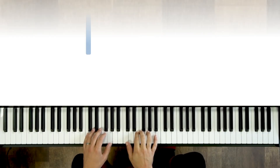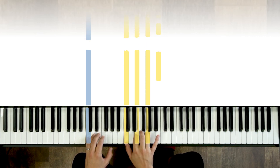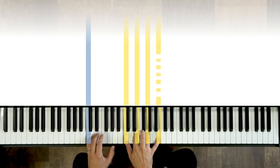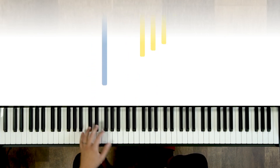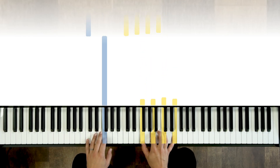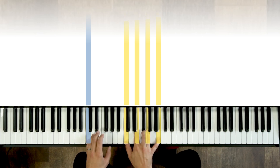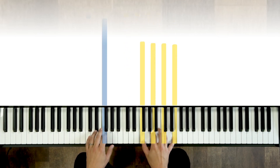Check it out — we've got C. We can keep it basic here: left hand root, right hand triad. If we add that major seven and go to the four chord — that's F here in the key of C — there's the root, here's our triad, add that major seven. Let's imagine we're in four-four: one two three four, one two three four. That feels nice!